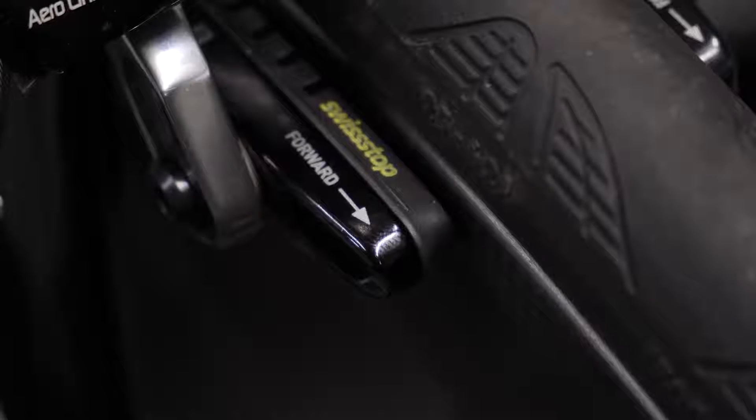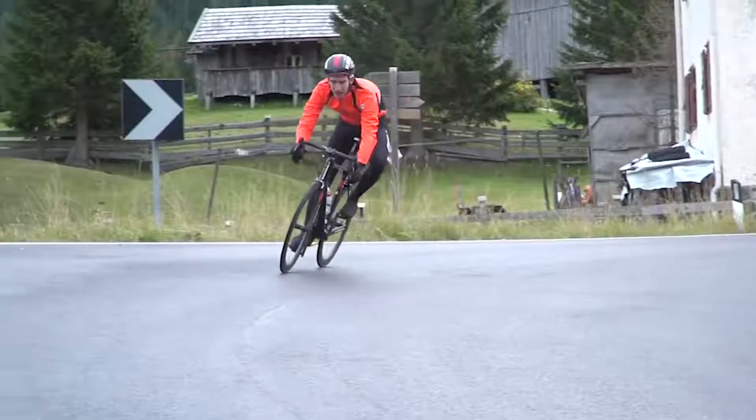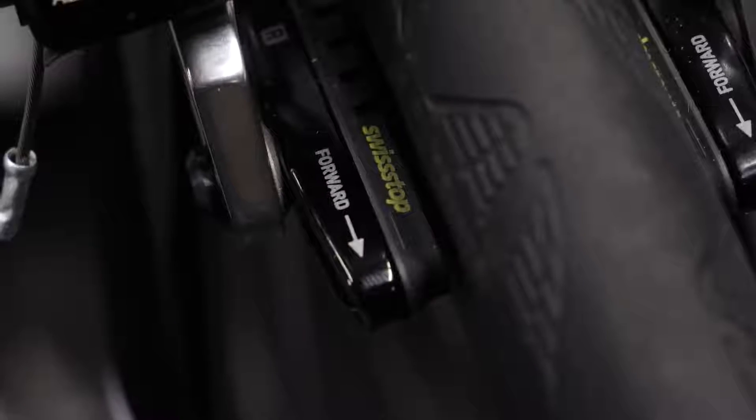Checking out your pads will help you before it's too late. Brake pads can actually wear out at an alarmingly fast rate, particularly in bad weather. Some brake pads have little indicators on them that tell you when to replace them, however some don't. A good rule of thumb is anything less than one and a half millimeters of brake compound remaining, then it's time to replace them.